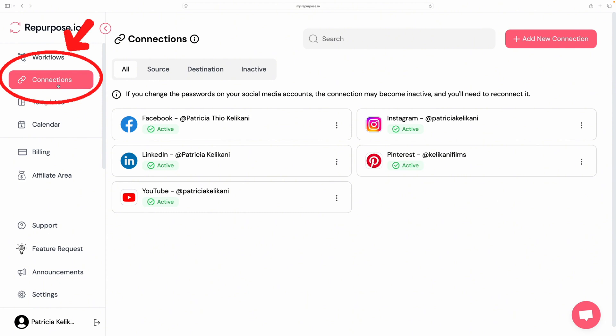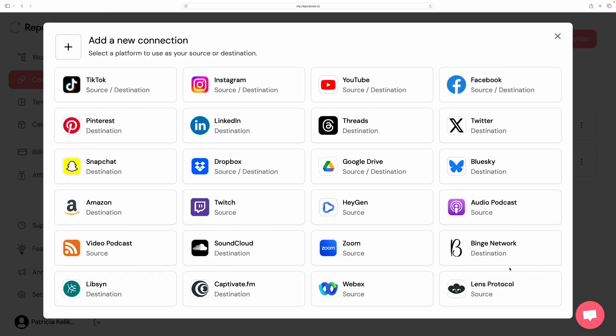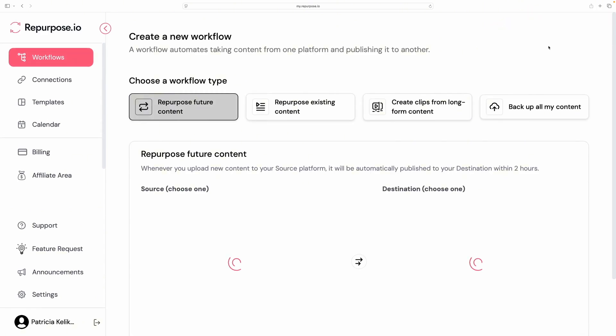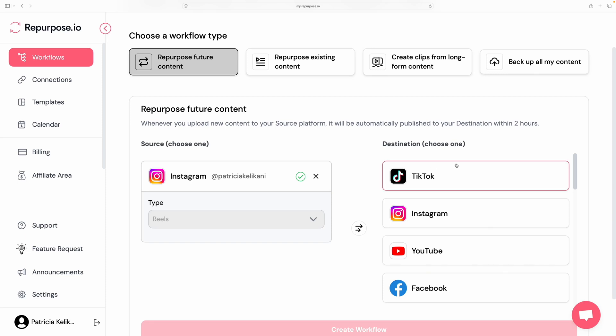Here's a demo on how to use Repurpose.io. Once you have your account, click on 'Connections' on the left side, then click 'Add New Connection' on the top right. You can connect a ton of different platforms — TikTok, Instagram, YouTube, Facebook, X, Pinterest, LinkedIn — and you just log in to that platform and it'll connect for you.